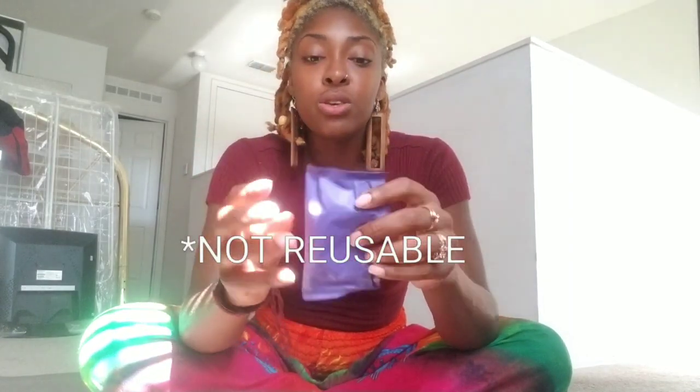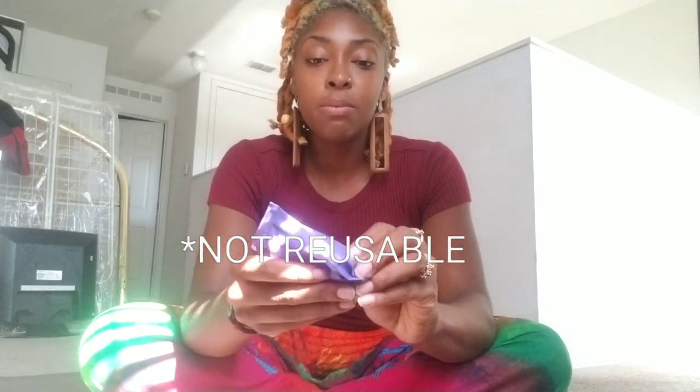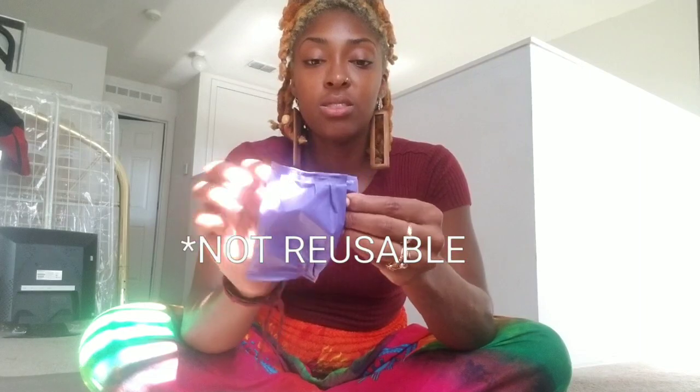Anyway, it's called Soft Disc — it used to be called Soft Cups but they changed the name. These are basically similar but they are single-use: you take it out, use it, put it back in the packaging, and throw it away. You're not supposed to reuse it. This is what it looks like — it looks like a condom.